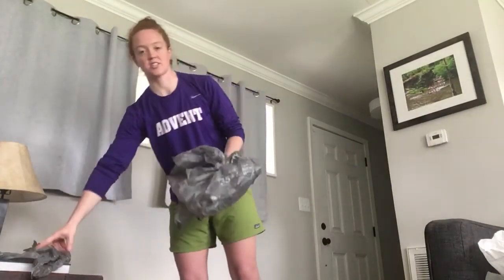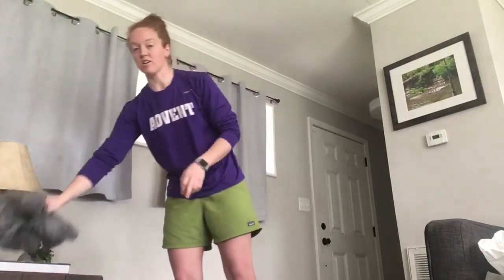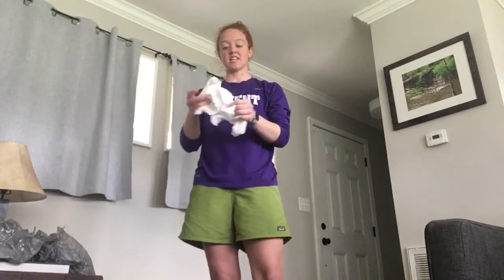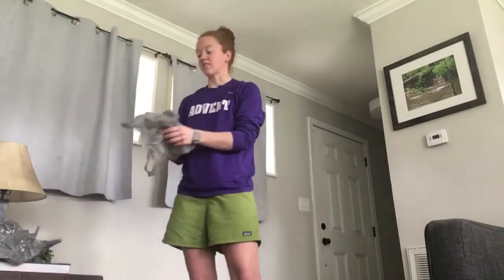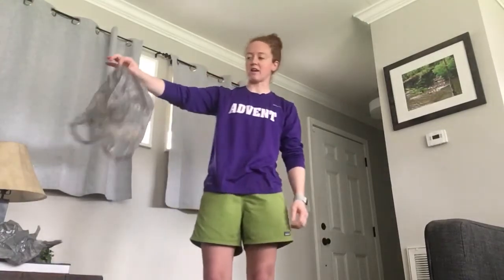I found three grocery bags just from saving them when I've been to the grocery store. You could also probably use some napkins or Kleenexes — they are a little bit heavier than the grocery bags but they still float pretty well and you can catch them before they drop to the ground. So the first thing you can do is grab a grocery bag, hold it by the end, and practice how it floats.